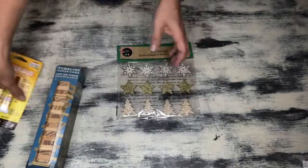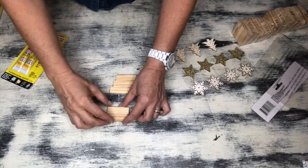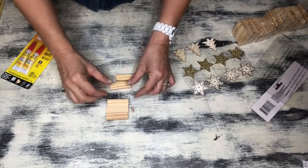So you're going to head on over to the kids' toy section and grab a box of the Tumbling Tower game — their version of Jenga — some super glue, and some of these wooden ornaments.